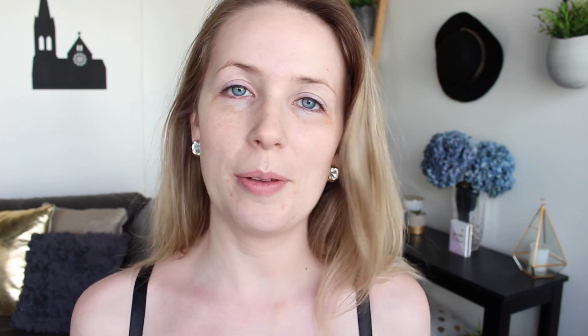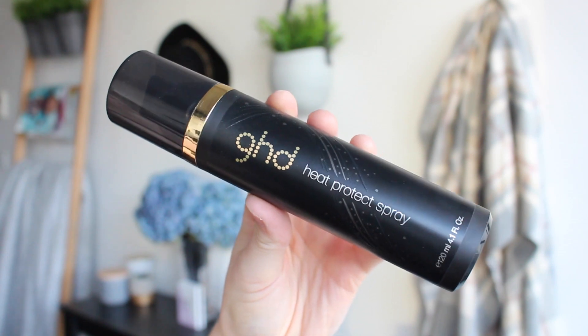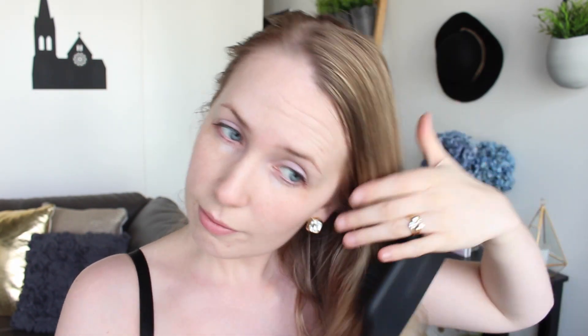I'm going to start out by putting some heat protectant spray through my hair, and then while that dries I can do my makeup, and then it'll be ready for me to style my hair at the end. I'm using the GHD heat protect spray and my giant GHD petal brush just to disperse this through my hair evenly.